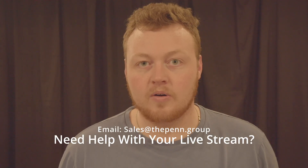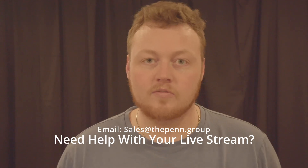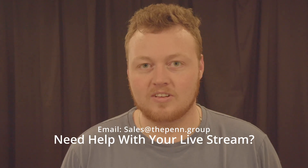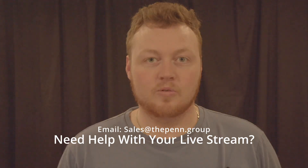If you're a church that is live streaming and you're not super satisfied with the live stream, send us an email at sales@thepin.group. I and my team would love to help you with your live stream and with your audio to make it sound super fantastic. We'd absolutely love to help. Please send us an email and we'll see you soon.